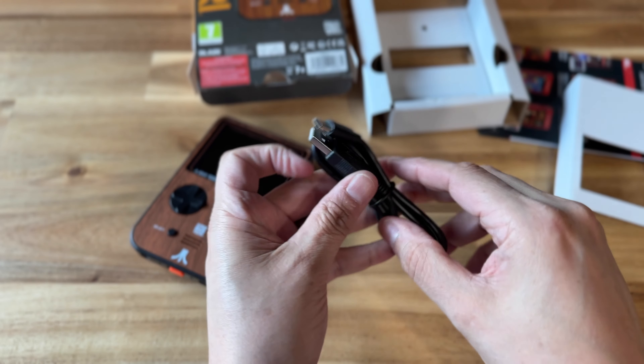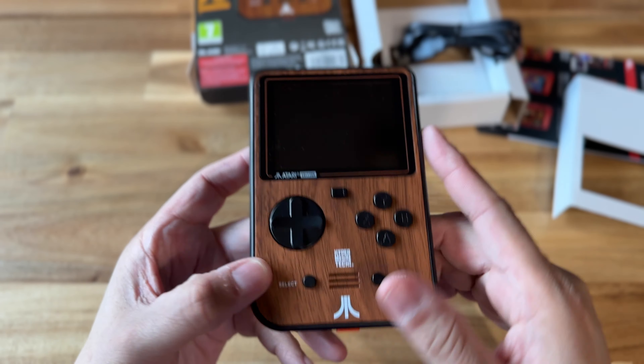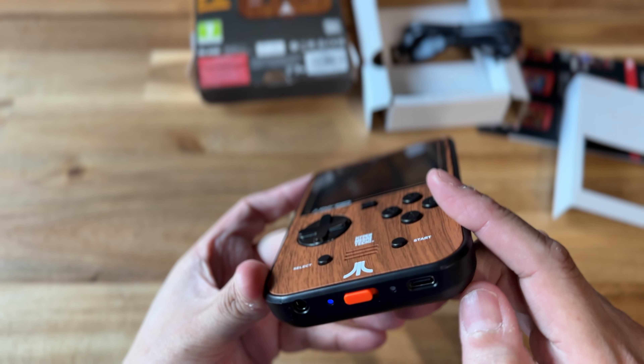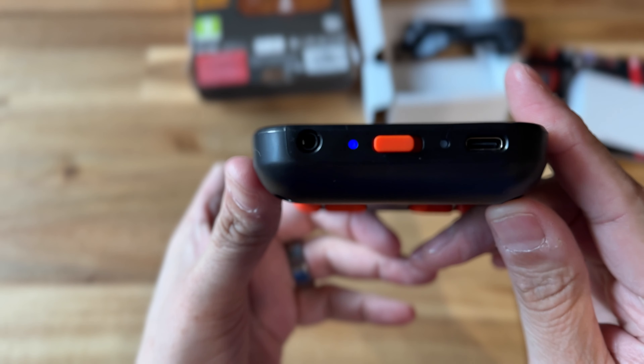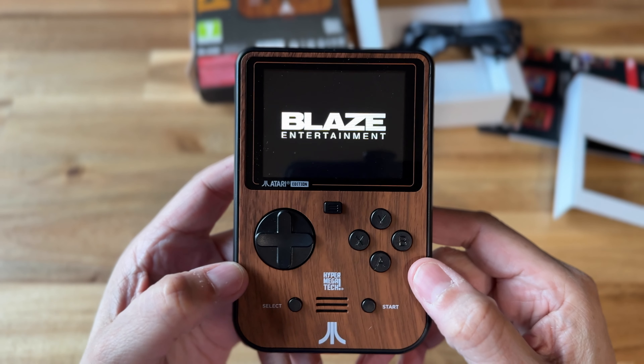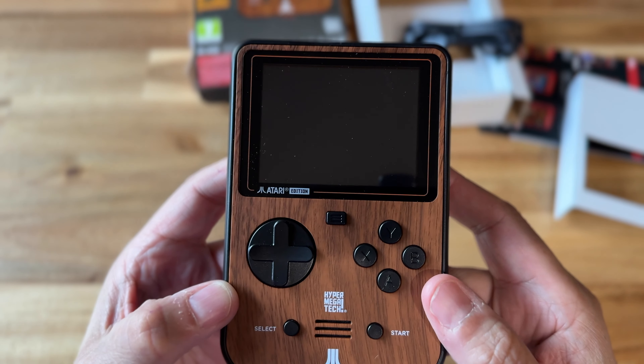It does come with a USB-C charging cable. Powering it on, it's got a nice little click and a little blue LED to let you know that it is on. And I imagine if the battery was low, it might change colors — that's something I'll have to check out later.